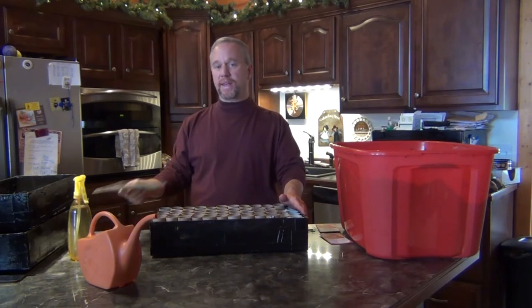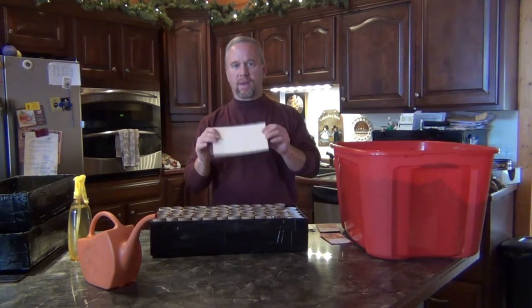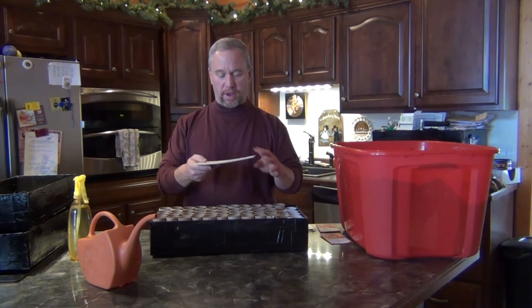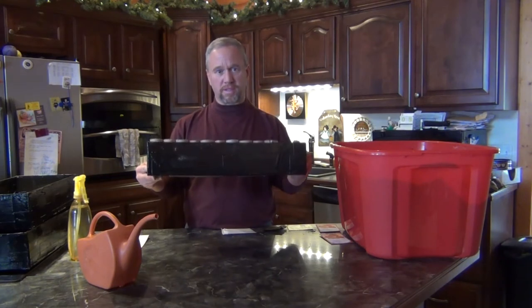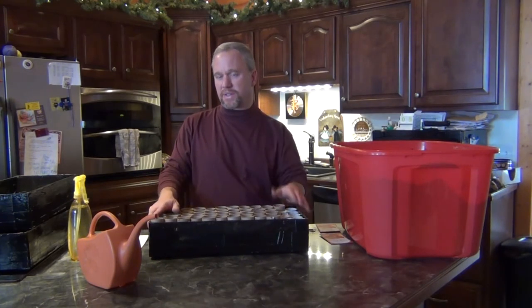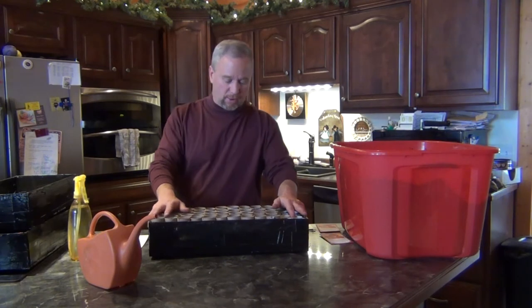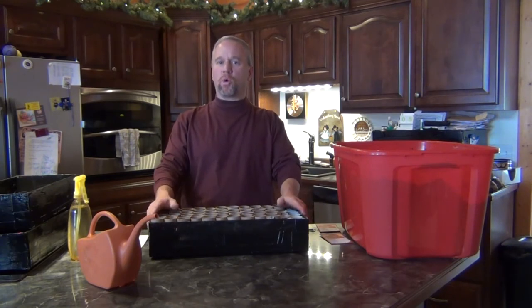What I made them out of was this — it's kind of like a Luan product, it's real thin. I got something shipped to me with this in it, a big sheet of it. I cut it into strips, cut a big piece for the bottom, and shorter pieces for the sides. Then I took some Gorilla Tape and taped them together. Then I got some Flex Seal, like you see on TV, and coated them multiple times to try and keep them from leaking. I gave them quite a few coats, so hopefully they'll be waterproof.